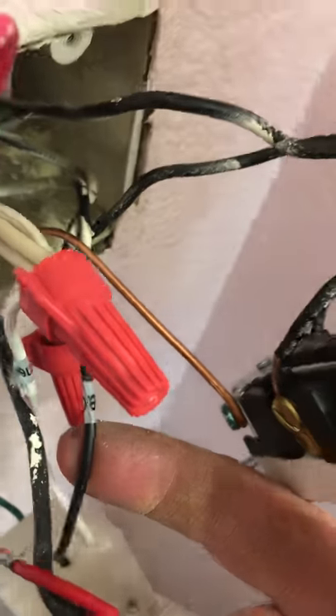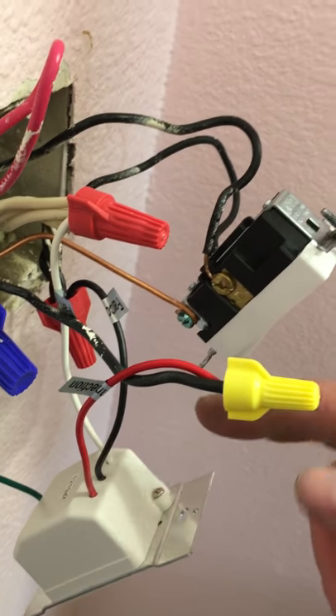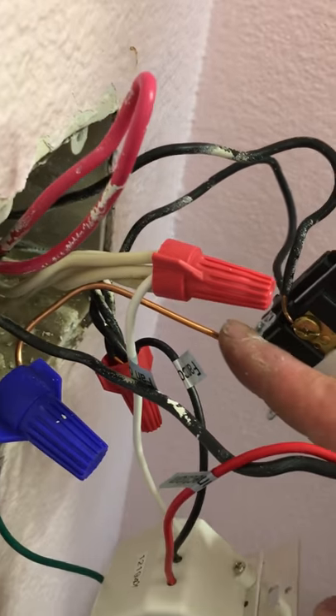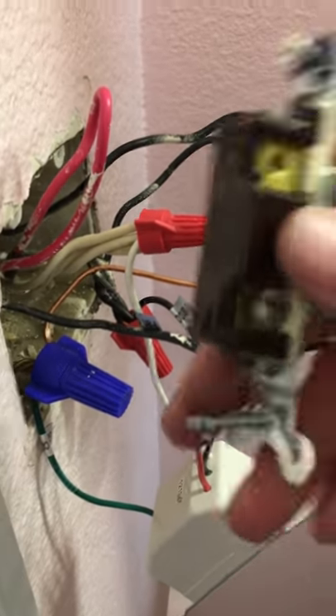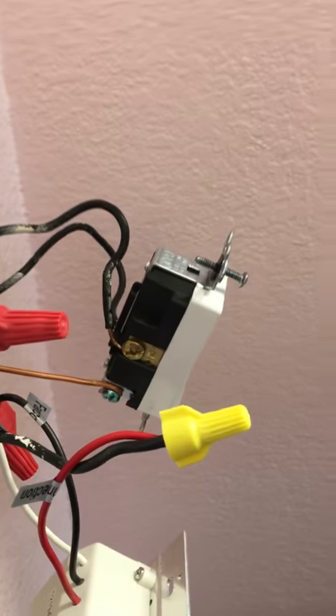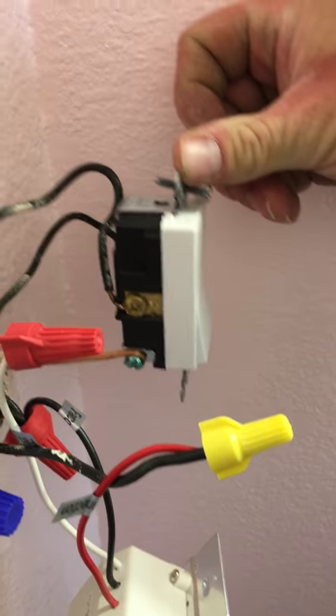By separating this here — because it was hooked in and it was just a mess — what we did was go directly to power, and then run a ground from here to there. We upgraded from the old switch, which had just two ports and no ground whatsoever, to a grounding switch.